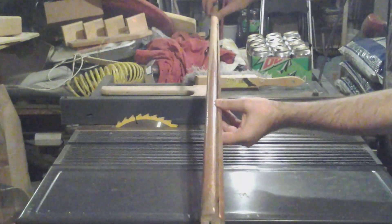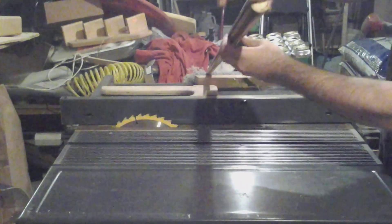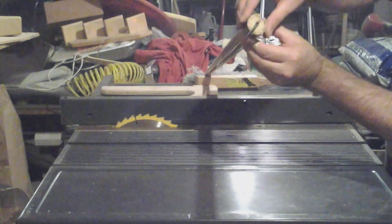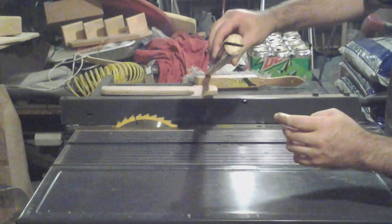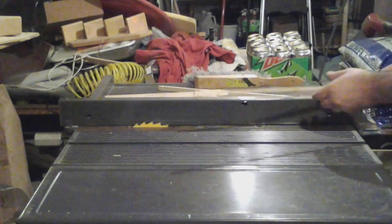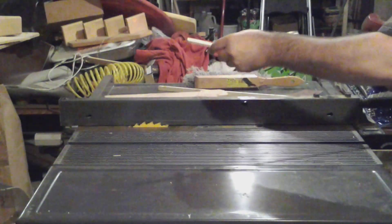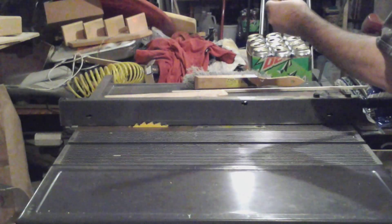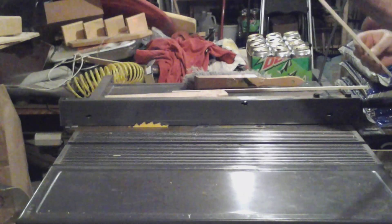It wasn't a perfectly straight cut, but it did its job. Now I'll glue strips onto the side to keep the opening, and there'll be enough room for the blade to stick inside. To cut the strips, I'll just set the blade close to the fence and feed the strip in from two different directions. Let's try this one — it might even be straight.